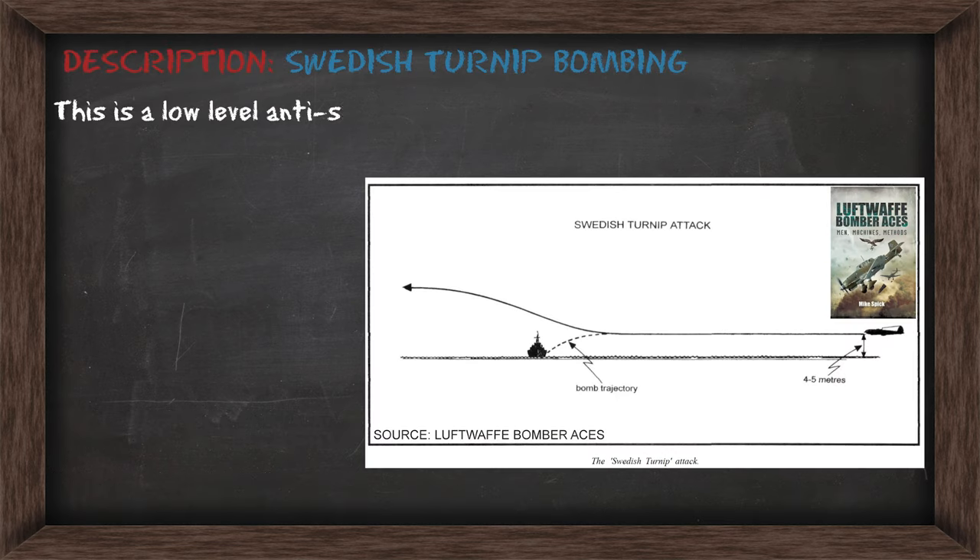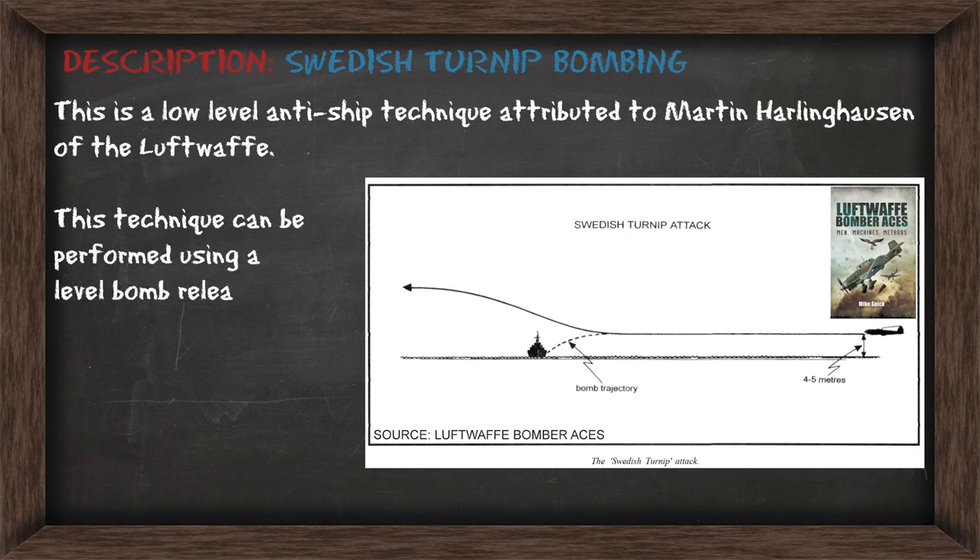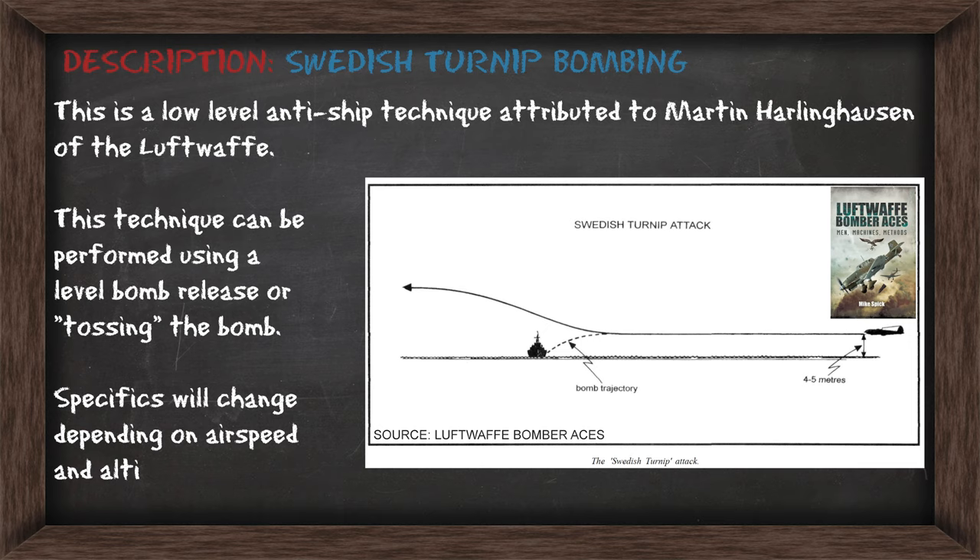G'day VeggiePilots. Today we're going to look at Swedish turnip bombing technique. This is a low-level anti-shipping technique attributed to Martina Harlinghausen of the Luftwaffe, and this technique is performed using either level bomb release or a toss bomb technique. The specifics are going to change depending on your airspeed and altitude. We're going to have a look at some now.